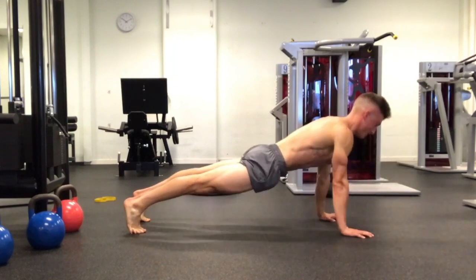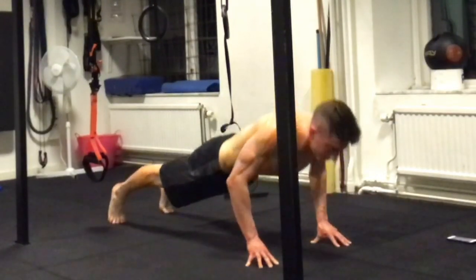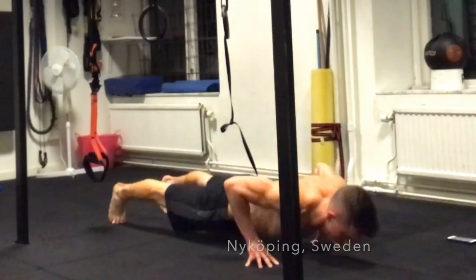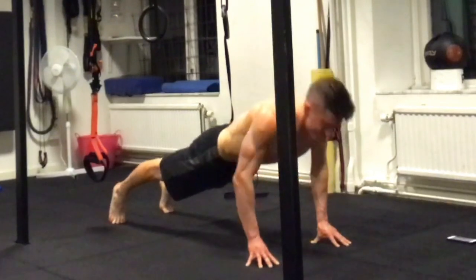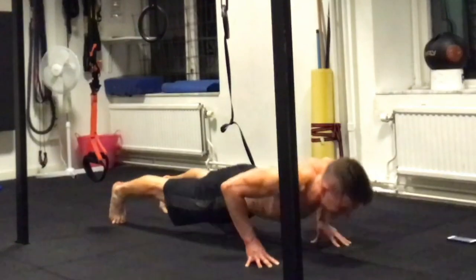First one is the classic standard push-up. The second one is a fingertip push-up — stabilizing and maintaining a strong, tight core while balancing on our fingertips.